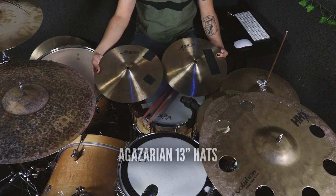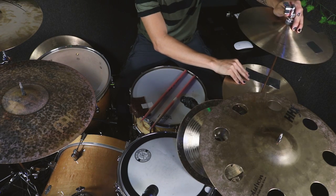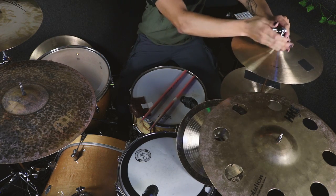They sound great, but what if I want something that's a little bit more dirty and crunchy and more break-beady? Well, I might switch out these A Custom Master Sounds for a pair of Agazzarian hats. These hats are not expensive at all, but just the way that they're made and almost the cheapness of the material gives them a certain character and crunchiness that I don't get out of these A Customs. They're just different. Here's a sample of what they sound like.